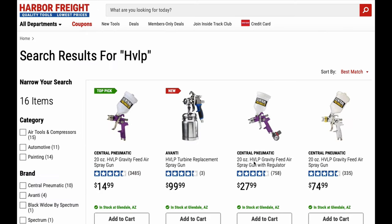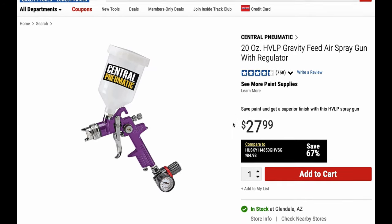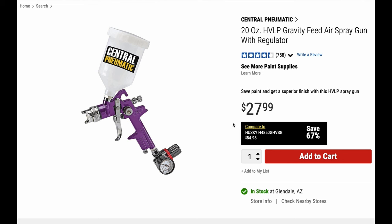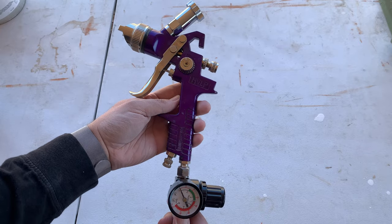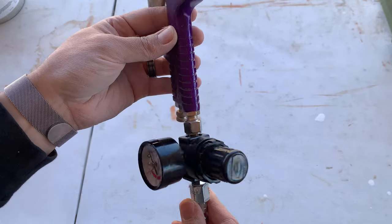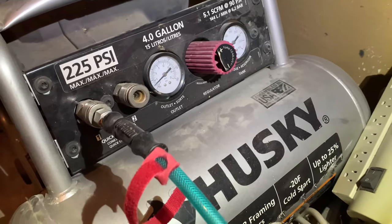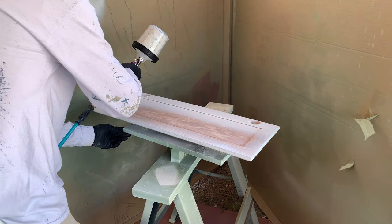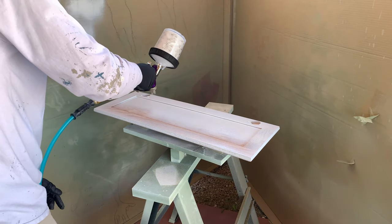Next is the gun. I bought this Central Pneumatic 20-ounce HVLP spray gun with a regulator, mainly because it's the cheapest gun they have with a regulator. You don't necessarily have to have a regulator since there's one on your compressor, but I prefer both. Having the regulator right there on the gun means I can make small adjustments as needed while I'm spraying, which allows me to really dial it in easily. It also lets me set the regulator on the compressor pretty high so the compressor kicks in when just a small amount of air gets used — that way it isn't waiting until the PSI drops to around 20 before it starts filling up again.